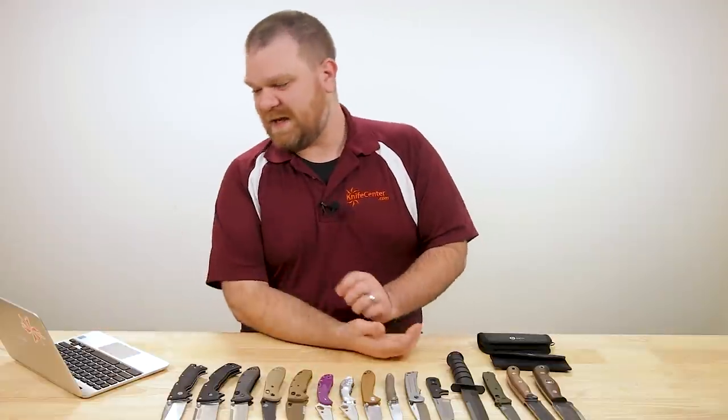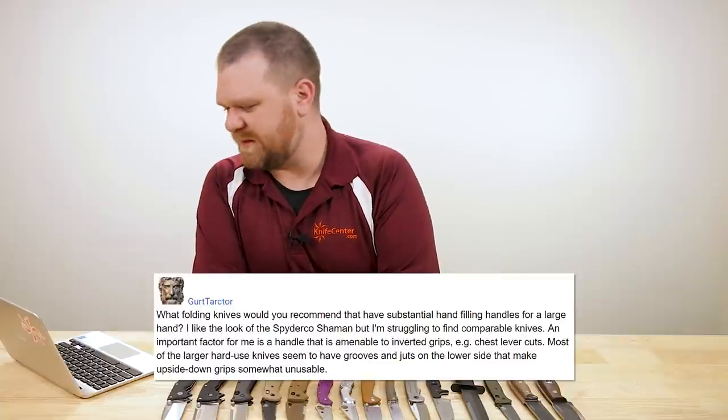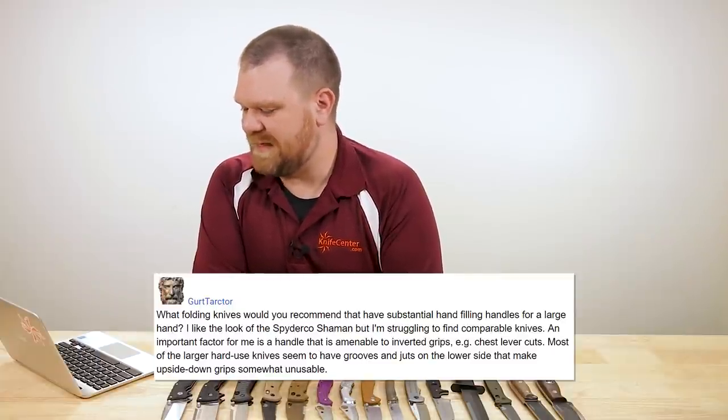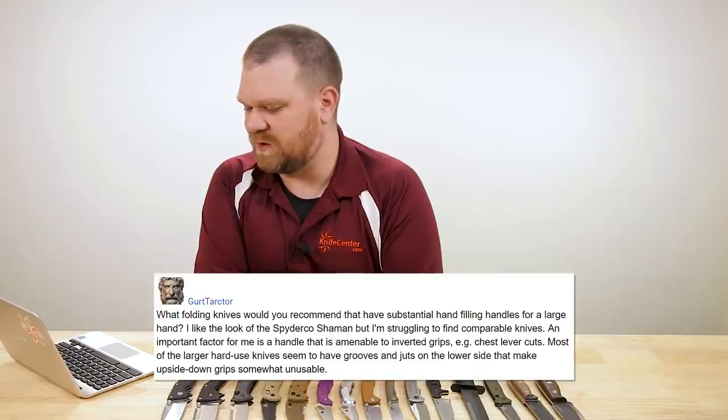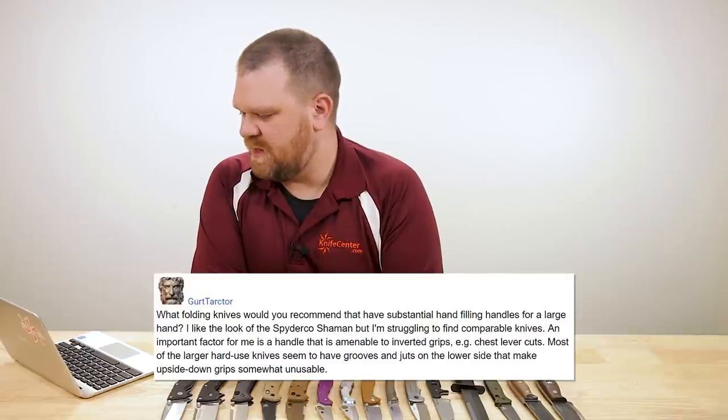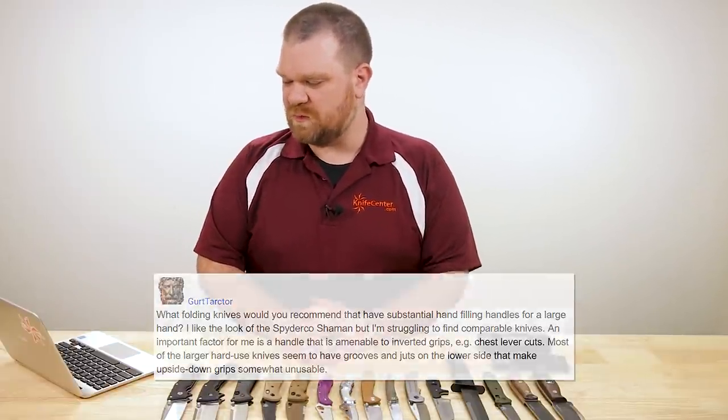First one today is from a user named Gert Tarkter — something like that. He says: what folding knives would you recommend that have substantial hand-filling handles for a large hand? I like the look of the Spyderco Shaman but I'm struggling to find comparable knives. An important factor for me is a handle that is amenable to inverted grips such as the chest lever cut. Most of the larger hard-use knives seem to have grooves and juts on the lower side that make upside-down grip somewhat unusable.